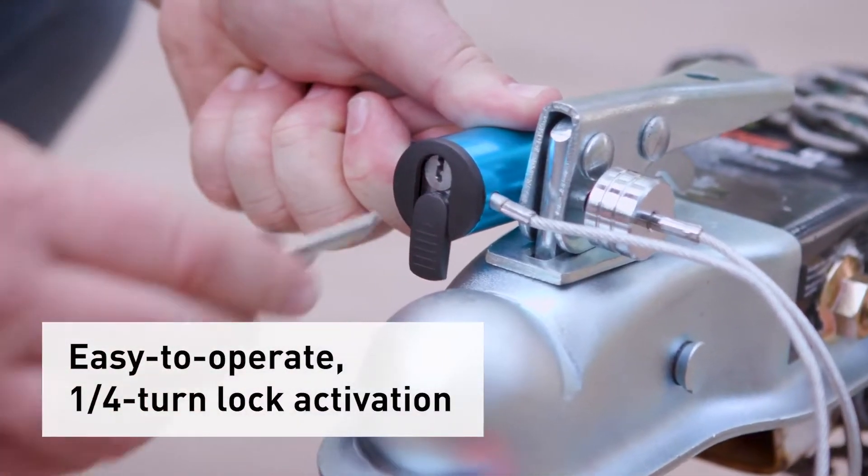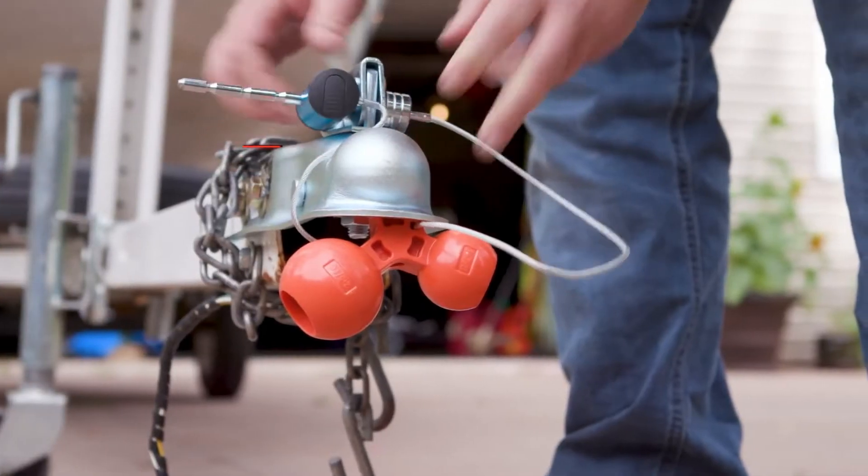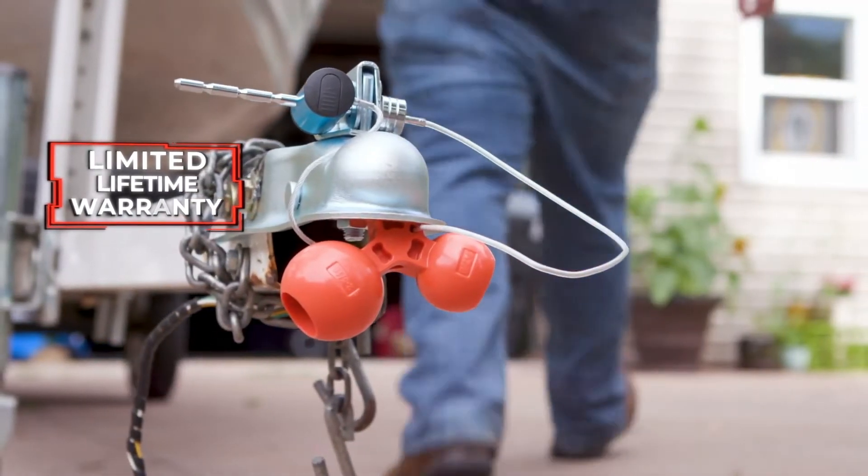There's really no installation here, but it is easy to use with the quarter turn lock activation. The Universal Tri-Ball Trailer Coupler Lock from Curt is backed with a limited lifetime warranty.